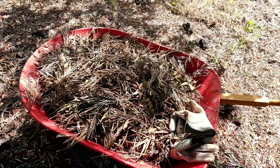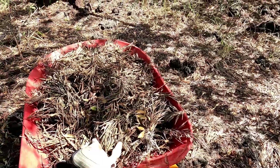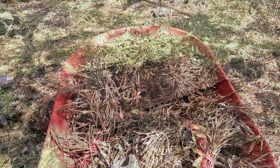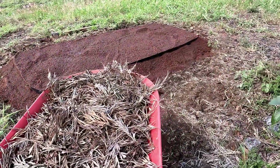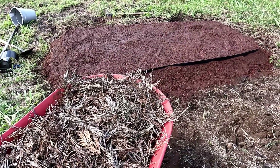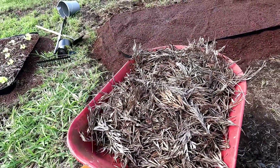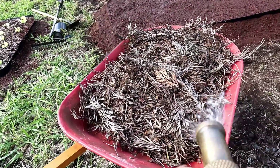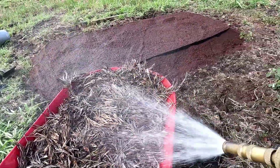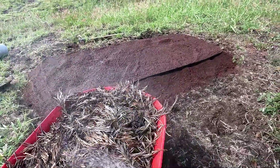We got a wheelbarrow full of leaves to use for our mulch. Let's go back to the bed we're preparing. We wet the bed — that sounded weird. We got the mulch from under our silver oak tree, so we're going to wet the silver oak mulch too.